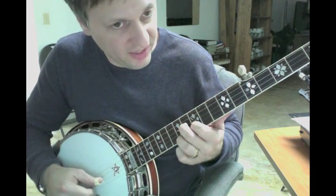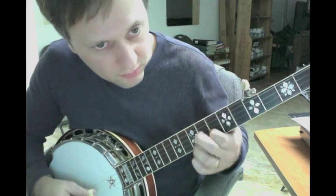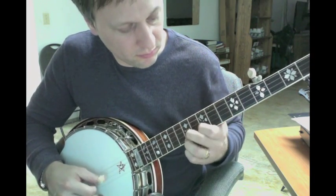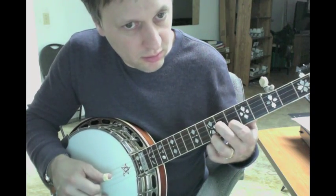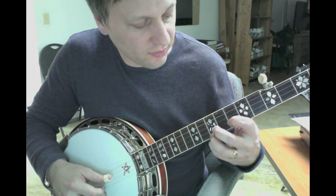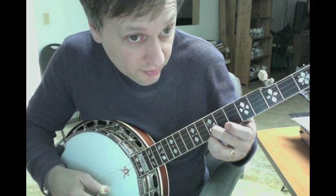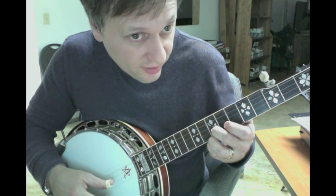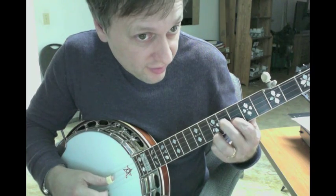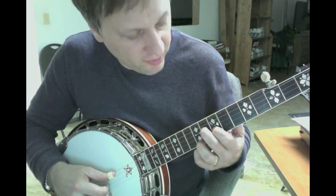G... D... C... D... D... D... And then both at the 10th, and then 10, 8, and then back to the 9th chord. Same pattern, just moved up too.